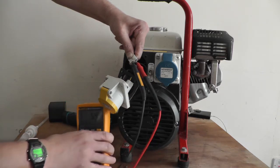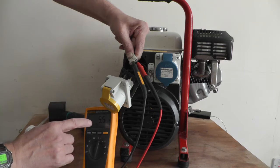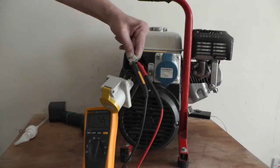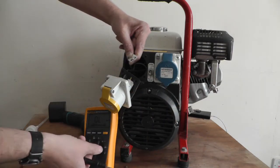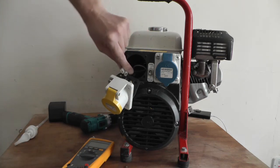I'd be worried if it was a short or open circuit. I don't know the exact readings for these windings, but if you look on your nameplate, get the name of your generator and get the manual — that'll tell you all the specs. So that's the generator with the capacitor winding.